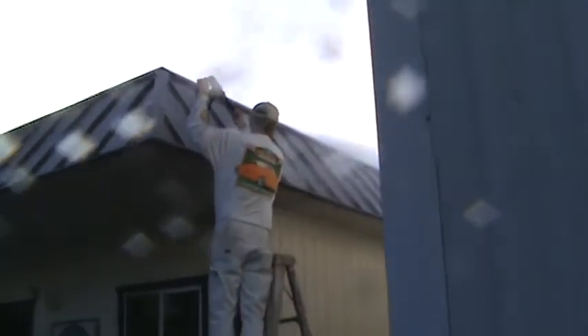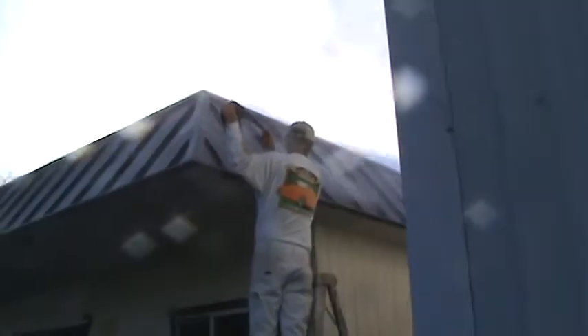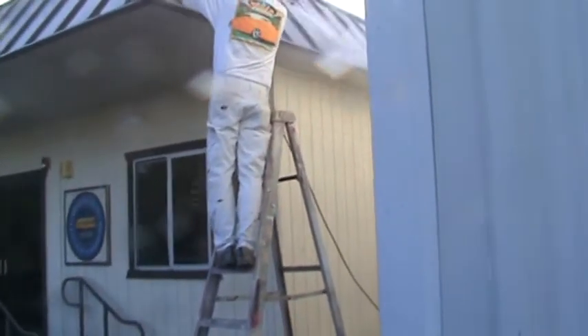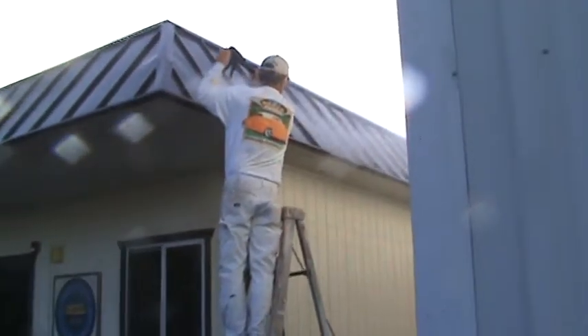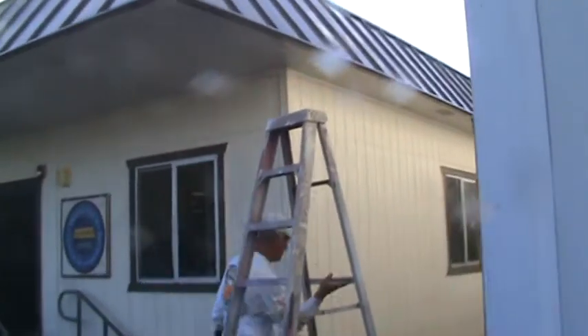Before he started, it didn't look that bad to me. See how far his ladder is away from the building — you don't want to get it up too close. As he said, it's got a little kickback because there's a lot of water pressure. That's why he's got a sturdy ladder. Don't get one of those cheap little aluminum ladders thinking you're saving money — those could bend and are not stable. This is one sturdy fiberglass ladder.